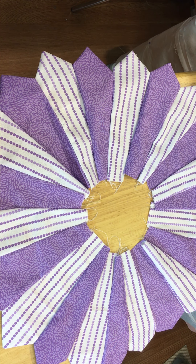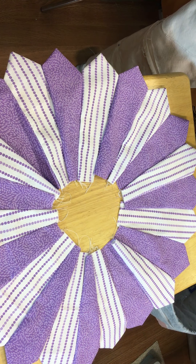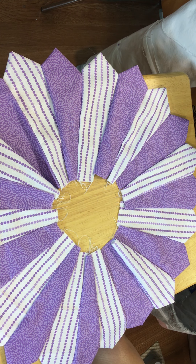Hi everybody! This is such an easy, fun project. This is what you call a Dresden plate — they've been really popular back in the 1800s. Today I'm going to show you how to put the Dresden plate together. We're going to do three layers of it. This is our first layer, and I will be putting the pattern in the comments — tap on the comments and you can enlarge your picture.